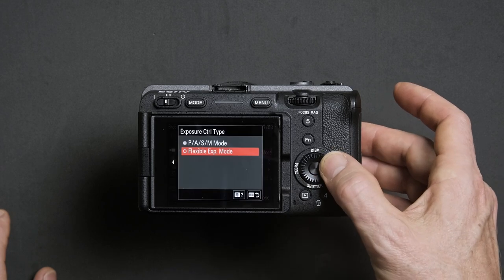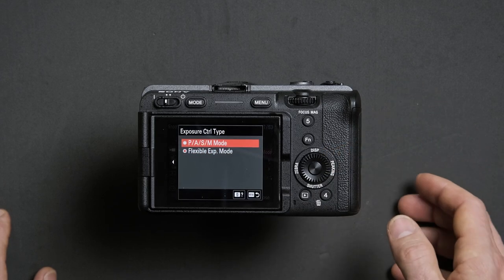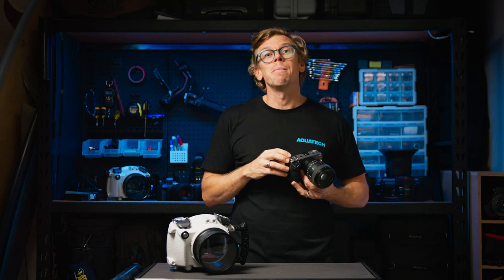From there, highlight PASM Mode and confirm by pressing the center of the d-pad. By ensuring that step is completed, you can now manually control the settings of your camera whilst inside the water housing.